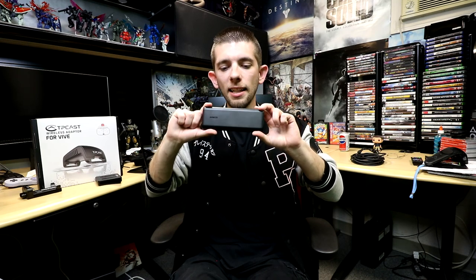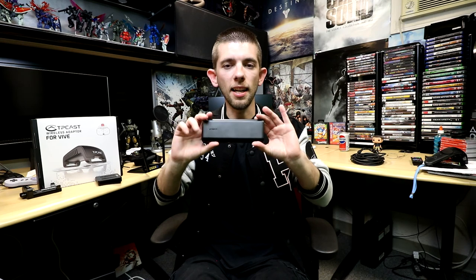I want to state that this battery actually gave me seven and a half hours of game time on a full charge before I had to recharge it. One of the first things I wanted to test was how much game time I could get out of it on a single full charge, and seven and a half hours was very, very good.